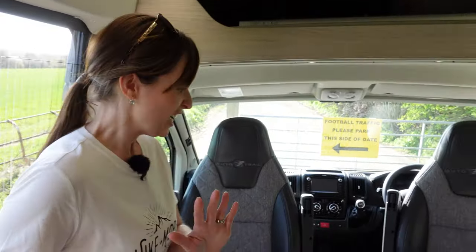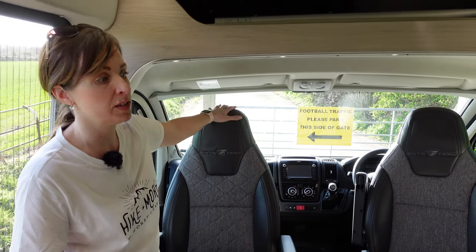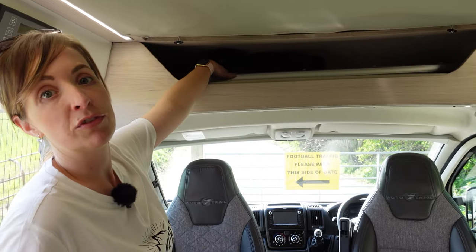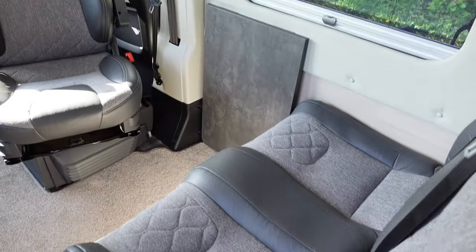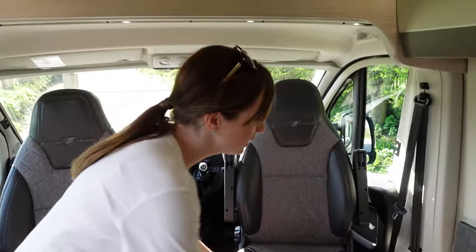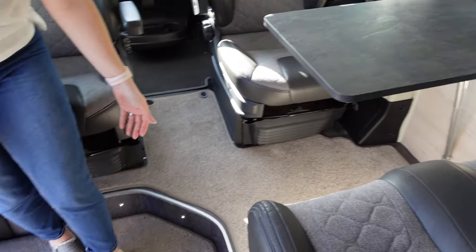So here we are in the front - two captain's chairs that swivel around nicely with armrests that can be up or down, and loads of storage behind each chair once it's turned around. There's an overhead storage locker here usually rammed full of coats, blankets, and pillows, plus the ladder for the pop top. In the diner area, as you can see it's this lovely grey colour - really nice light interior and great feel to it, and we've got a table so you can sit around comfortably.